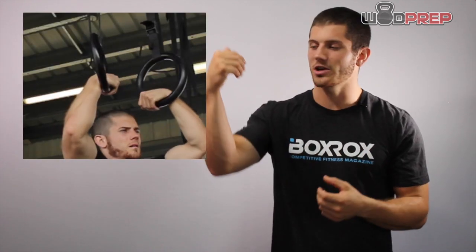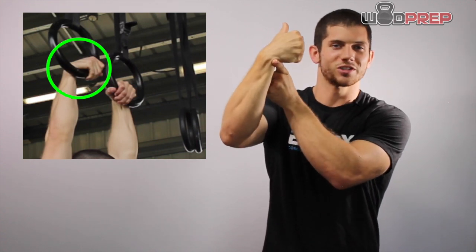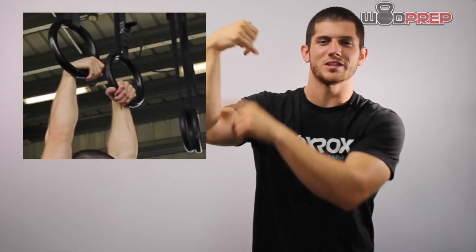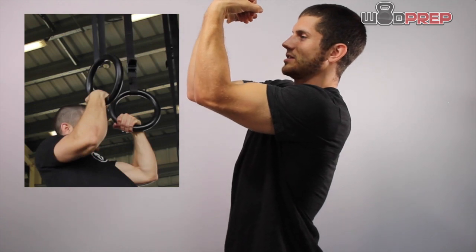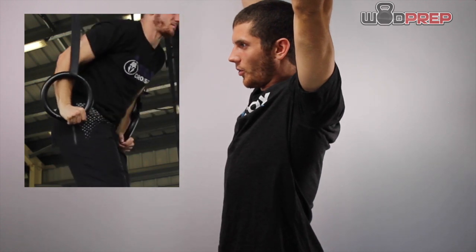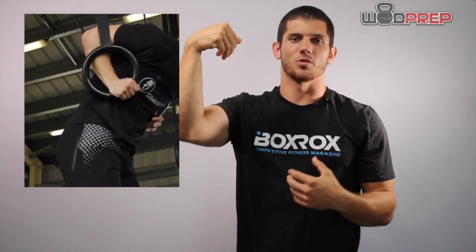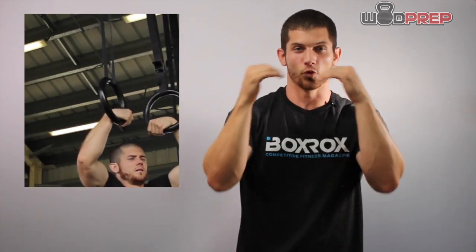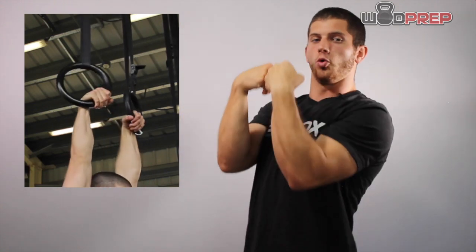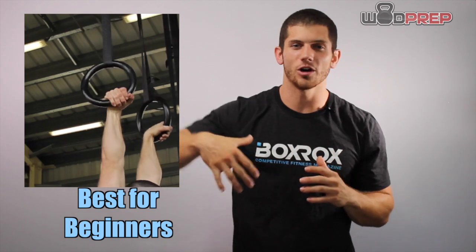Let's talk about the false grip. The false grip is where I'm putting the ring between the meat of my palm and my wrist — it sits right in that crease. Then I'm grabbing the rings like I'm flexing, like Arnold Schwarzenegger. To get full extension, I allow my hands to go all the way up above my head with an internal rotation to get full lockout. With a false grip, your wrist is actually above where you're grabbing the rings, so when you pull up, you're already positioned to finish the dip.